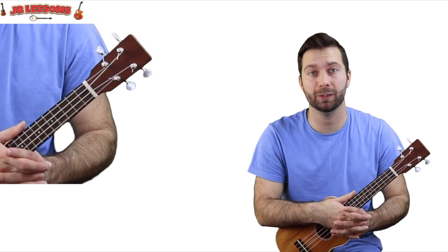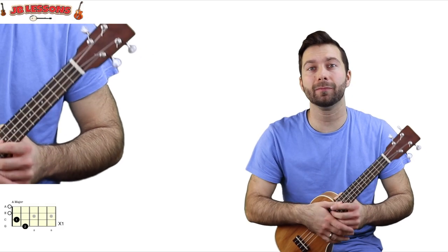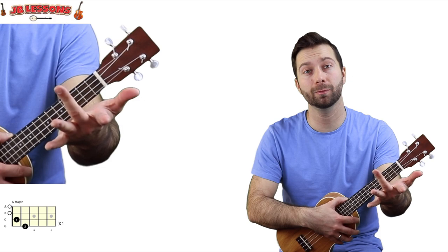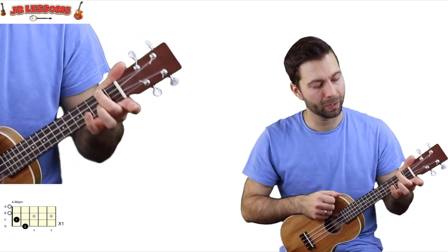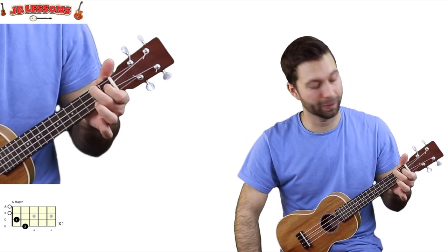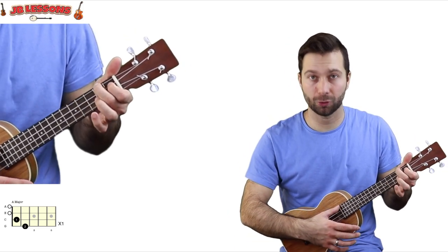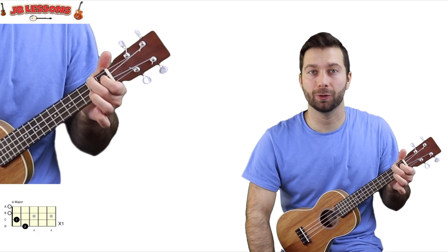The first chord is A major. If you don't know A major, it looks like this. Use finger 2 on fret 2 on the G string, which is the string closest to the ceiling. Use finger 1 on fret 1 on the string directly underneath that one, the C string. And we should have a shape that looks like that. Strum all four strings — that's your A major chord.